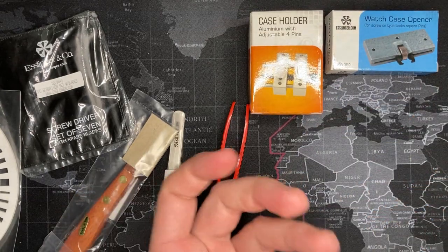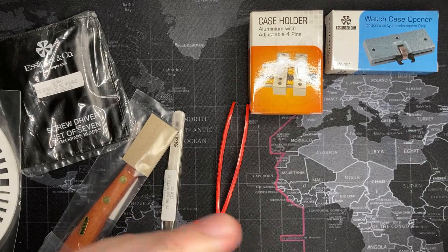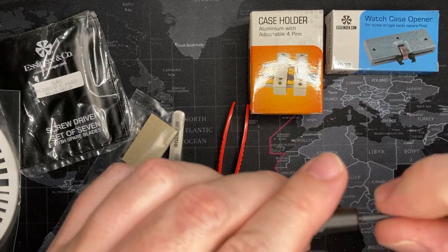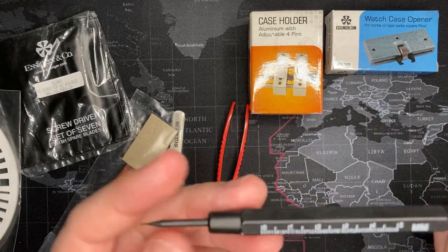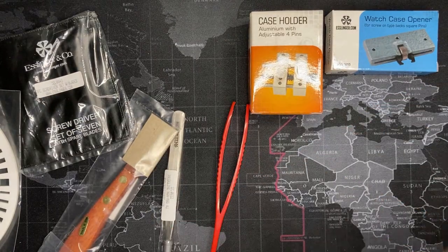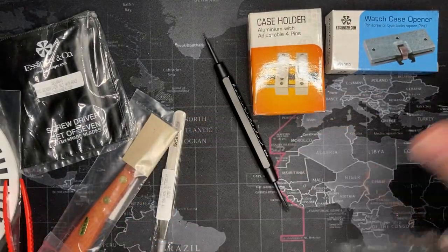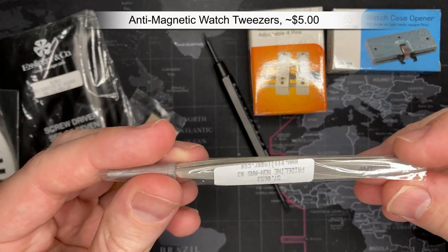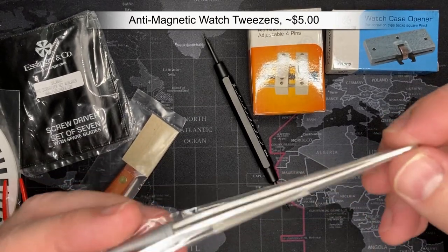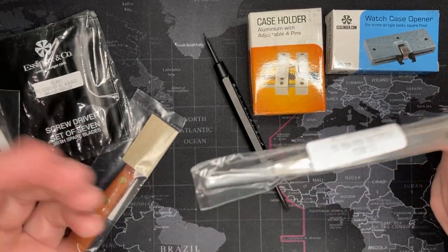This is for removing the small side pins, and then this one is for moving the spring bars the other direction. So this is fantastic. Of course you get Esslinger tweezers and they are non-magnetic, which is very important for those who have never worked on watches before. You do not want to get magnetic tools — you want anti-magnetic. If you get it from Esslinger.com it's going to be anti-magnetic because it's a watch repair store.